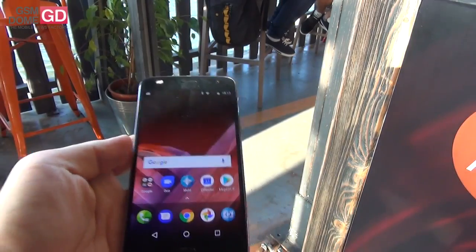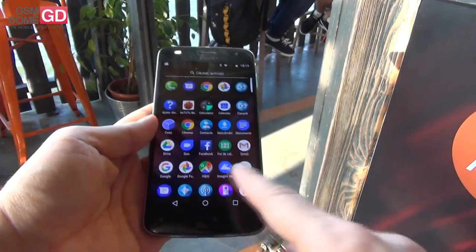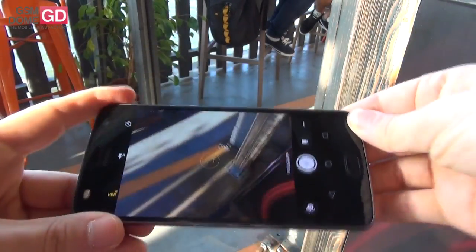That's the whole package. You can get it in 64GB of storage or a 32GB version with 3GB of RAM. Of course, there's stock Android 7.1.1 and a stock interface.